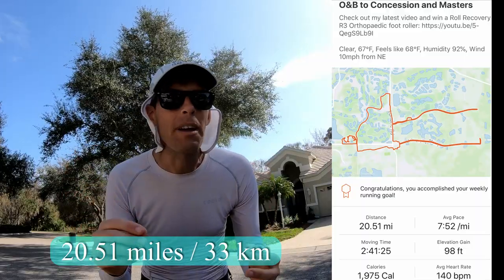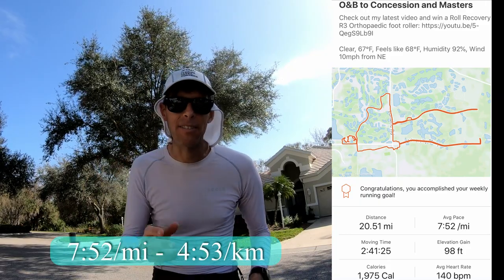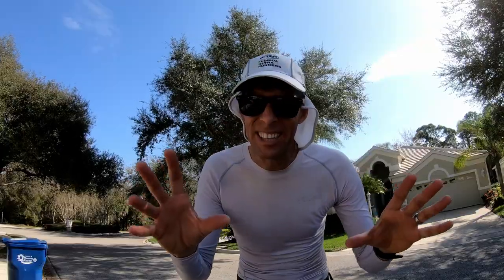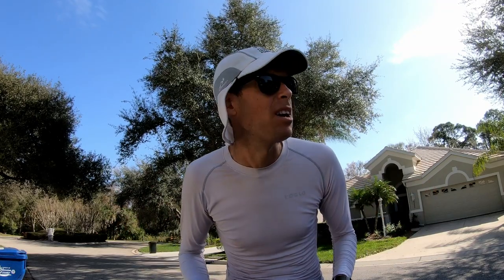That was a fantastic run — 20.51 miles or 33 kilometers, an average pace of 7:52 a mile or 4:23 a kilometer. These Nike Zoom Fly 3s — overall they were pretty good. I do have one complaint right off the bat and I think it's going to come down to user error, but I'll tell you about it when I get back in the house and get cleaned up.